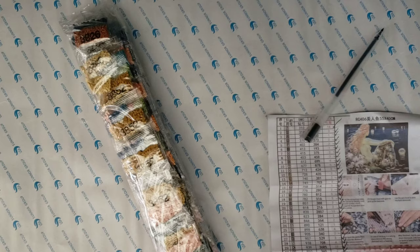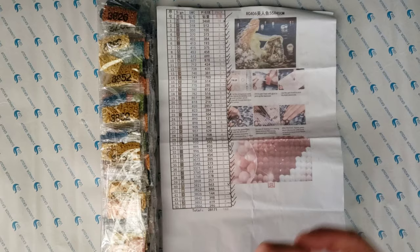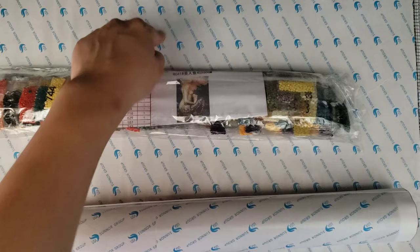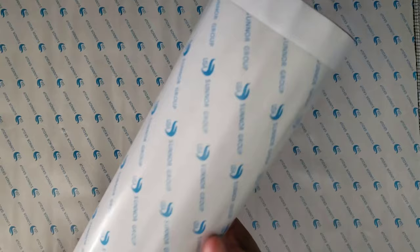I'm going to do inventory — it looks like somebody already did it, but I'll do it again. Everything is there, good to go. This is a 45 by 65 — I paid $21.28 for it, and for the other one I paid $15.35, which is very good pricing in my honest opinion.